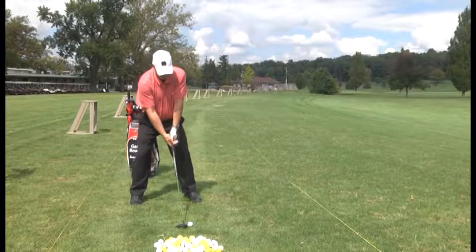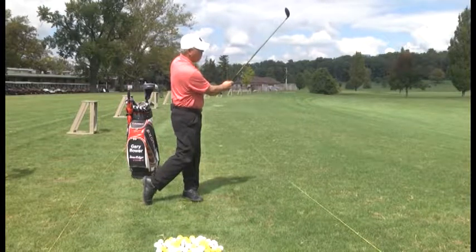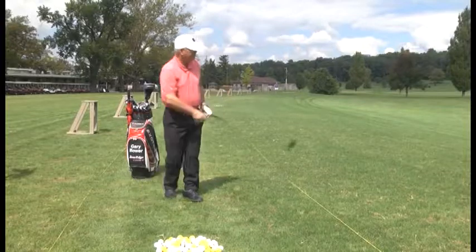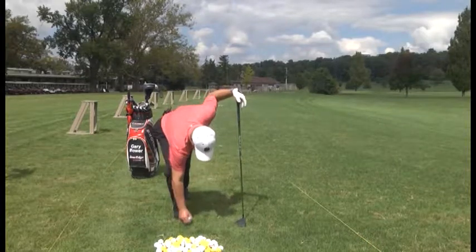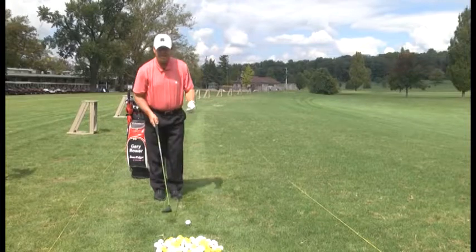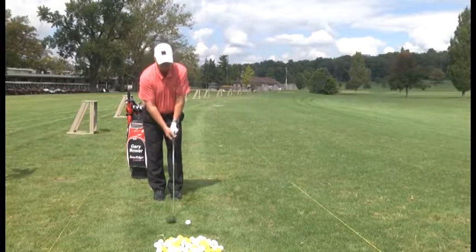Arms and turn. So I've got the proper tee height, feet shoulder width for balance, hands under my chin — that gives me the proper distance from the golf ball.